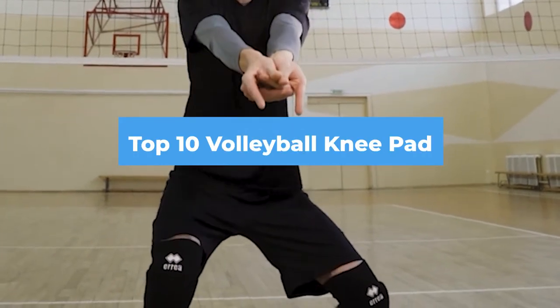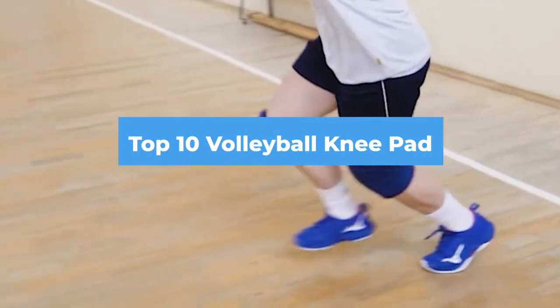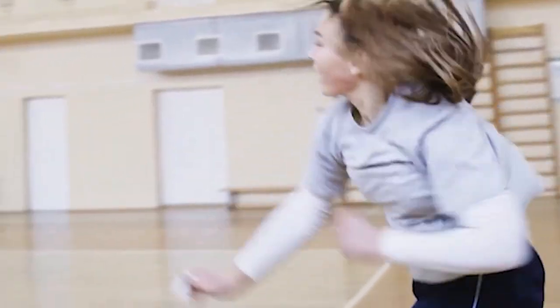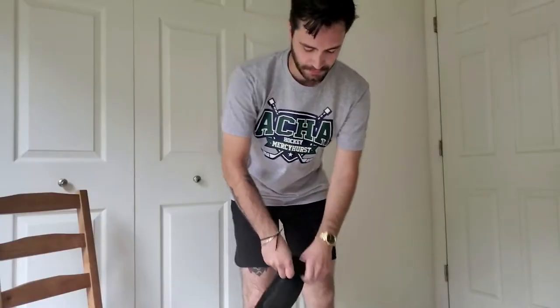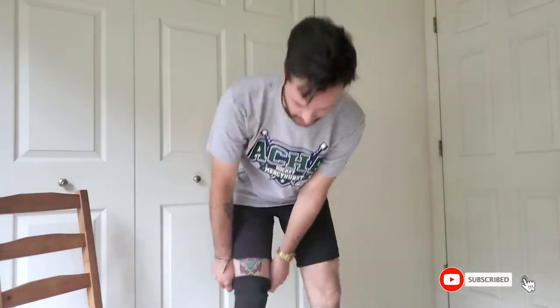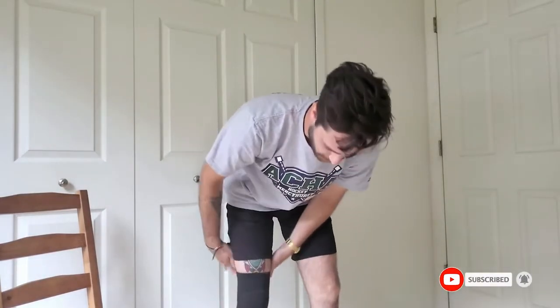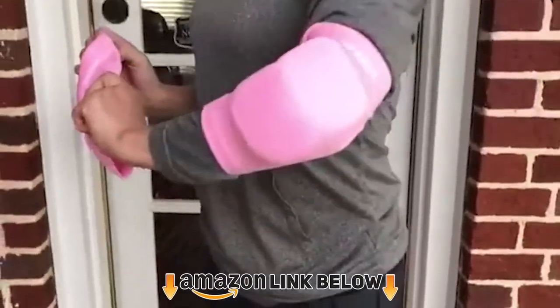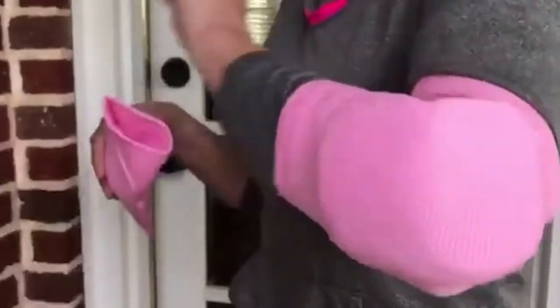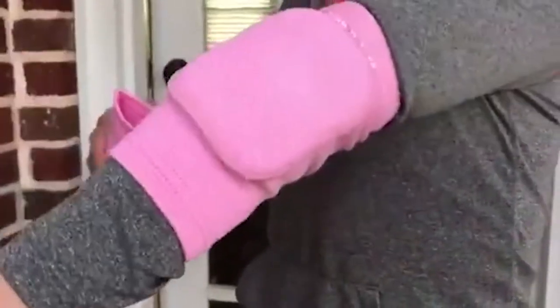Hello guys, in today's video we're going to check out the best volleyball knee pads this year. I made this list based on my personal opinion and I've tried to list them based on their price, quality, durability, and many more. To find out more information about these volleyball knee pads, you can check out the description below. If you want to get the best quality volleyball knee pads according to your needs, then watch the video till the end and then decide to buy.